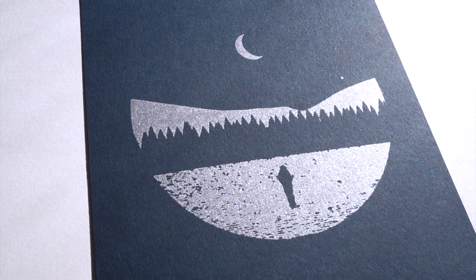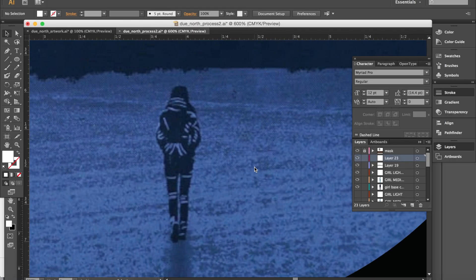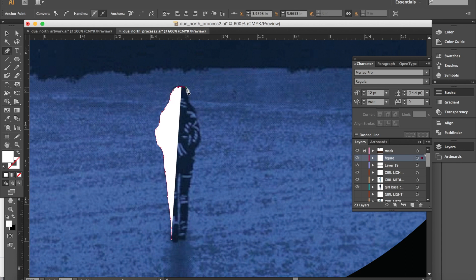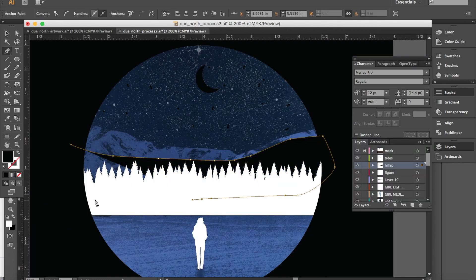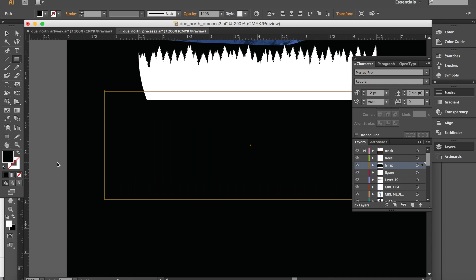Let's get some artwork ready to print. We're simplifying down this illustration so that it's only two colors — black and white. When you screen print, your artwork needs to be opaque black with no fuzzy edges, no gray areas, and very distinct hard lines.